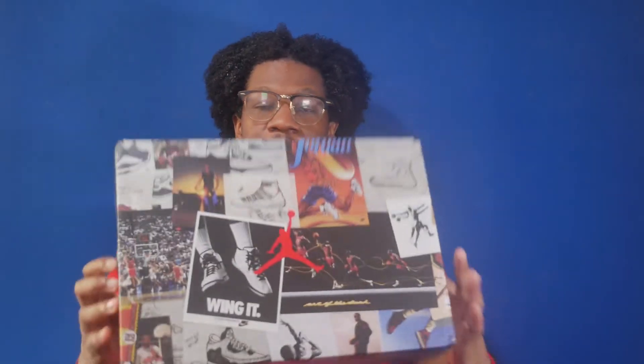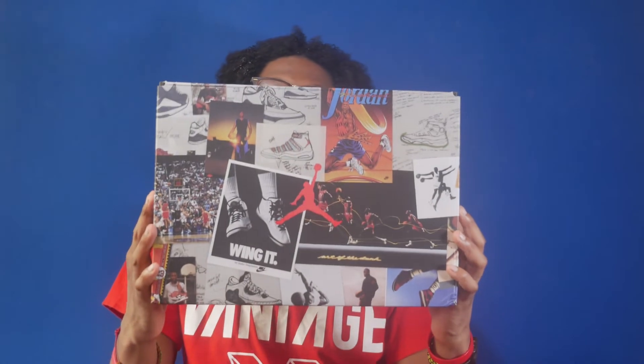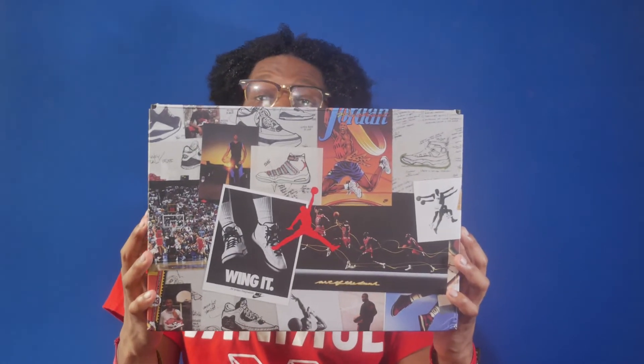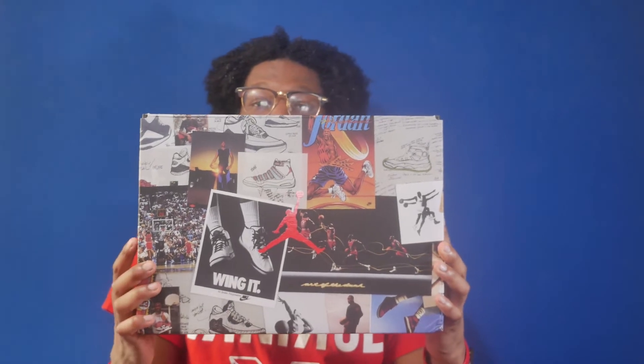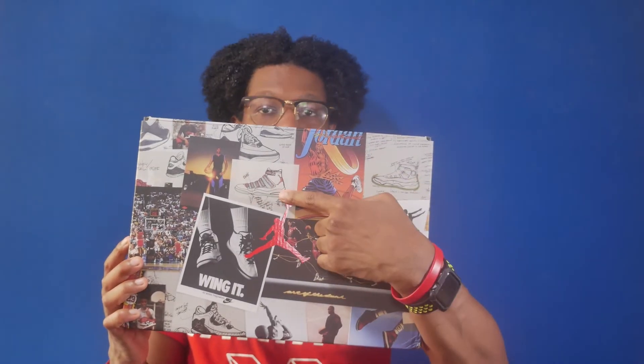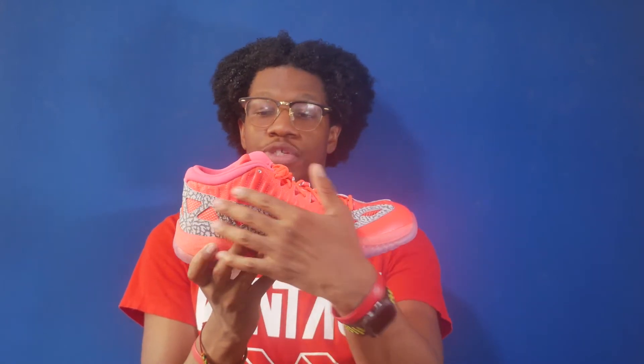That was the first shoe that we reviewed. First, let's take a look at the box. The box is the Jordan 11 Low design box, which is very reminiscent of the Jordan 3's box from 1994 when they first retro'd, with various designs and prints detailing Jordan's past — such as retro cards, Jordan 11 blueprints, and the classic winged poster. The colorway is Crimson Flash.